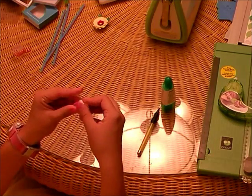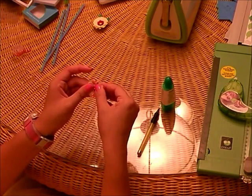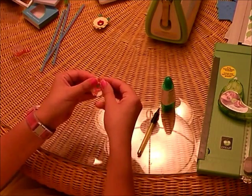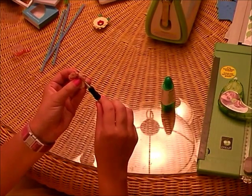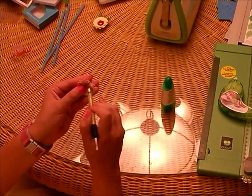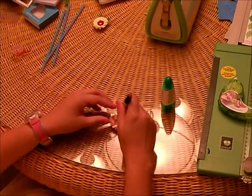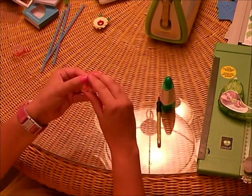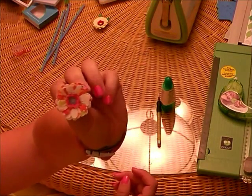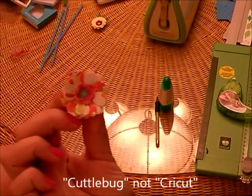And then you can just start going in here and bending the petals out however you like. Very cute! And there you have it. You can even take your tool and put it on each petal individually and kind of roll them, or use your tool to push things if your center is kind of poking out and you don't like that. Sit it on the table and give it a little tap. And that is my very first quilled flower from the Cricut Daisy Quilled Flower Set. Thanks for watching.